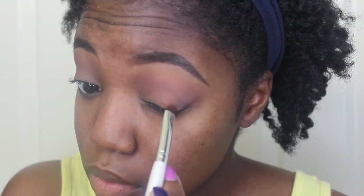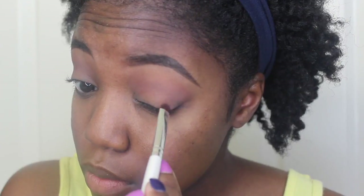Next, I'm taking the color Sketch — this is a MAC pot — and I'm going to put that on the outer part of my lid, and then I'm going to pack that on the inner part of my lid also, leaving the center blank.